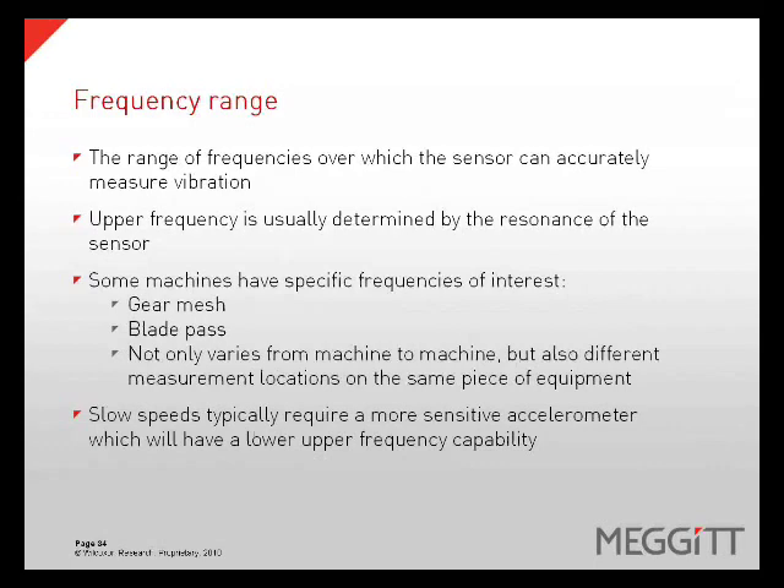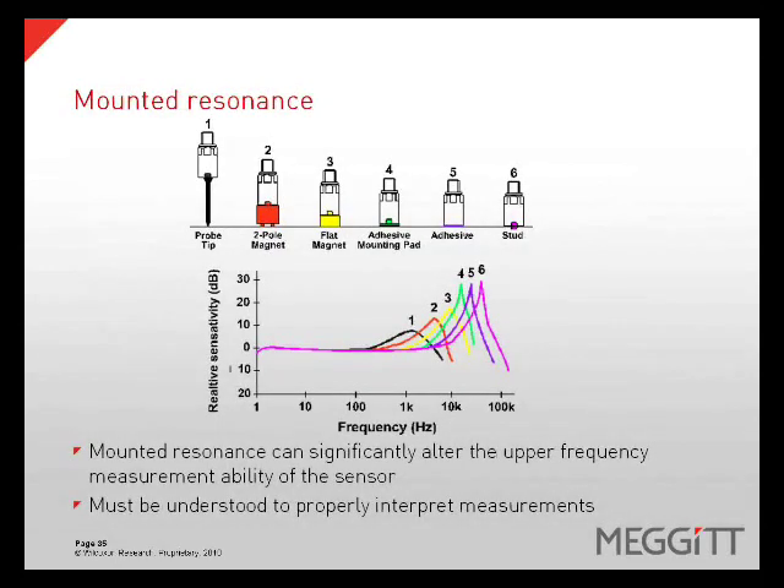The frequency range is the range of frequencies over which a sensor can accurately measure vibration. The upper frequency is usually determined by the resonance of the sensor. Some machines have specific frequencies of interest, for example gear mesh or blade pass frequency, which can vary from machine to machine and also from measurement location to location on the same piece of equipment. Slow speeds usually require a more sensitive accelerometer which will have a lower upper frequency capability. It is important to understand the mounted resonant frequency of a sensor, as this frequency can shift based on the mounting technique used. A two-pole magnet will have a much lower upper frequency capability than the same sensor which is stud mounted.